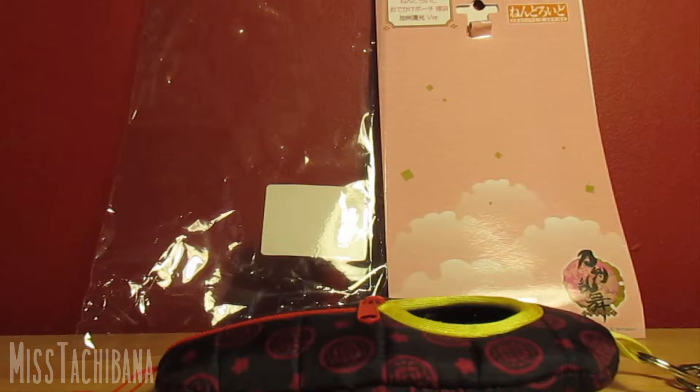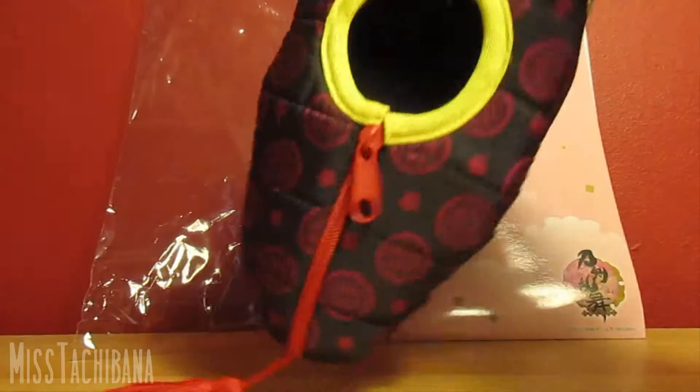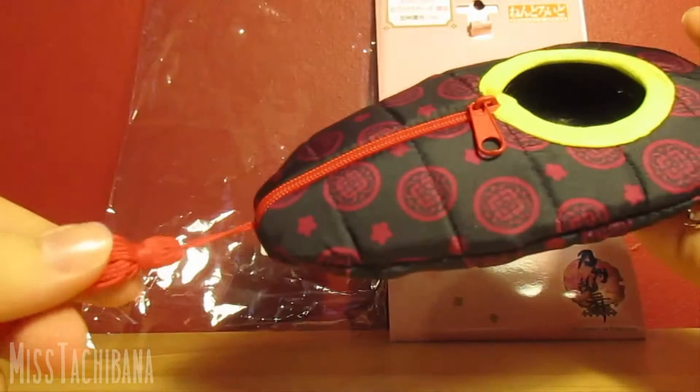I just want to say before I do this review, I haven't played Touken Ranbu. This is the only nendoroid pouch they were selling on this website I was looking at, which is called Tokyo Otaku Mode. They had only Touken Ranbu ones and then one Love Live one which was a pre-order, and I didn't want to wait. So I just went for one of the Touken Ranbu ones, also because Tokyo Otaku Mode has lots of special offers and coupons.